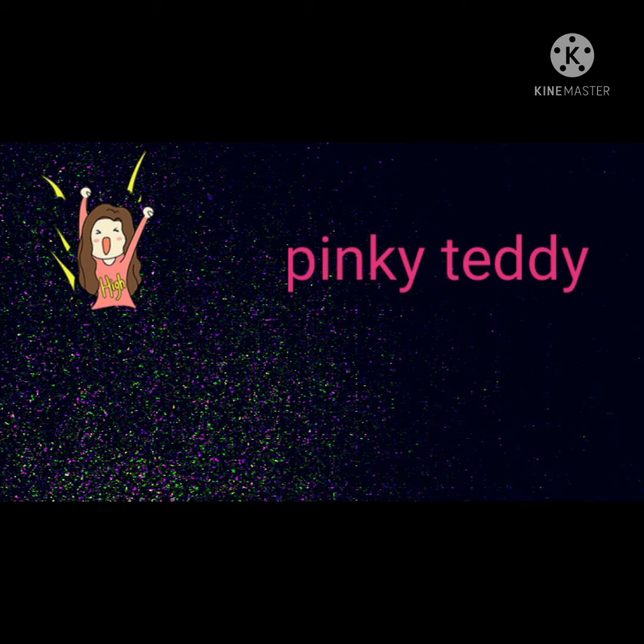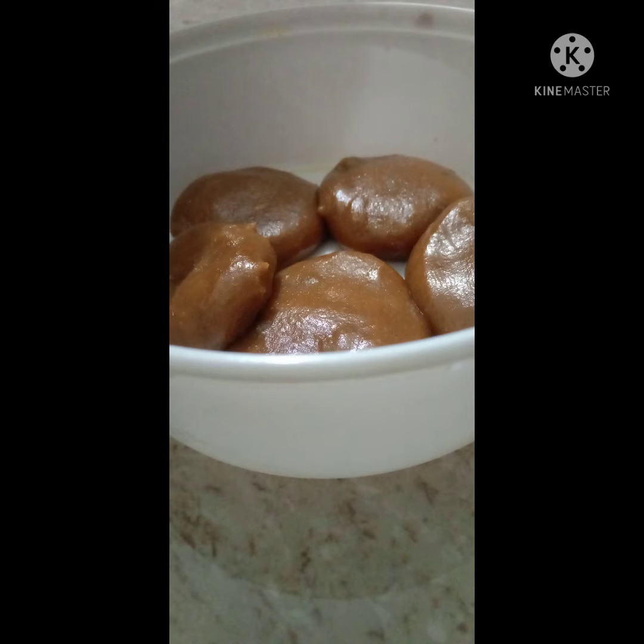Hey guys, welcome back to my channel. If you are visiting this channel for the first time, please do like, share, comment and subscribe to my channel Pinky Teddy. Today in this video we are going to see how to make a very simple and quick sweet recipe.